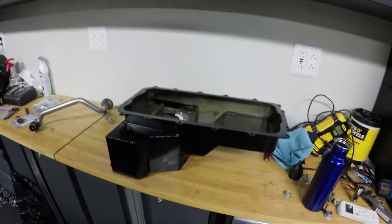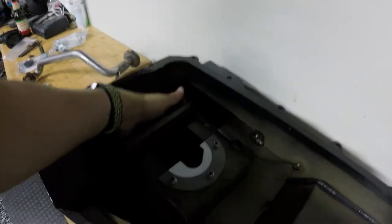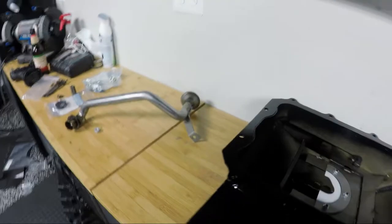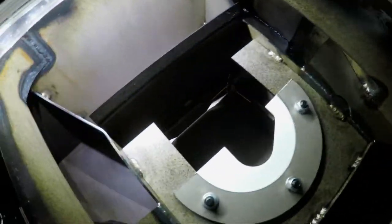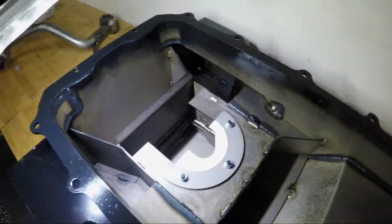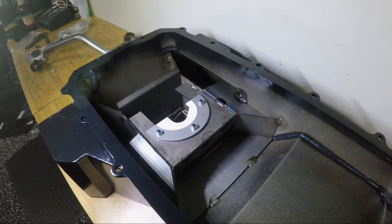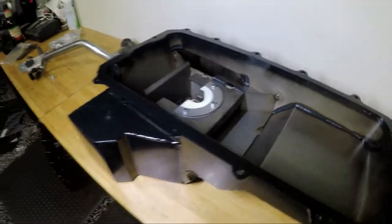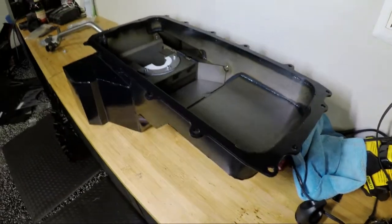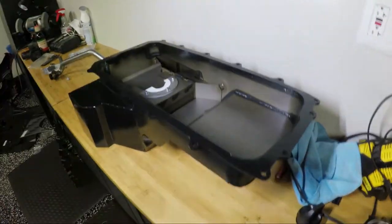This thing is huge — it holds 12 quarts, which is a lot of oil. It has a very complex trap door system. If you look closely you can see a trap door there, one on the back, one on the side, and one that leads down into the main oil gallery. Ford put a lot of work into the force required to open the trap doors and their positioning — everything's been tweaked and designed specifically for this motor, whether it's a cross plane or flat plane 5.2.